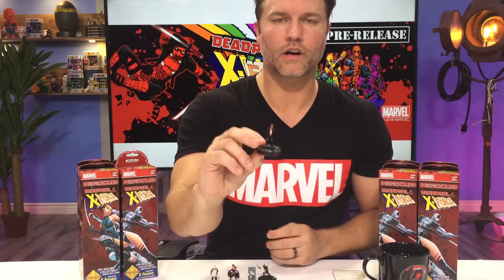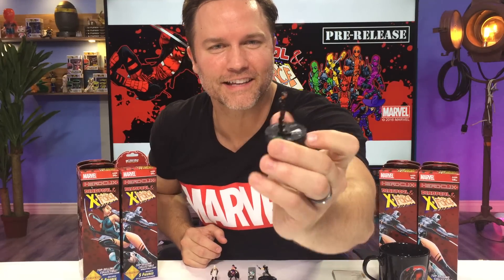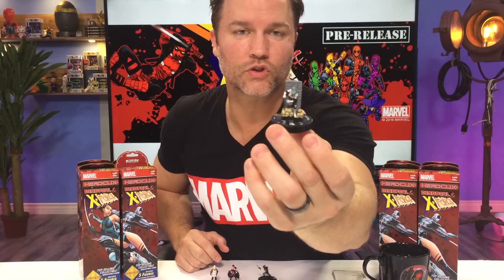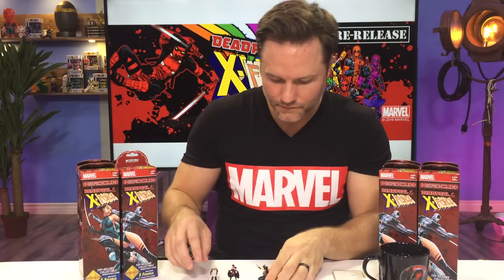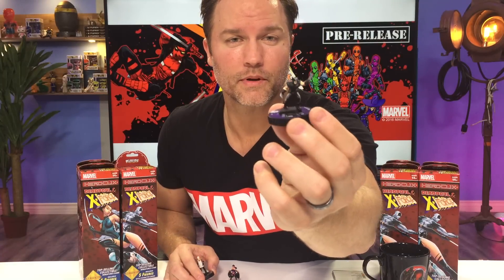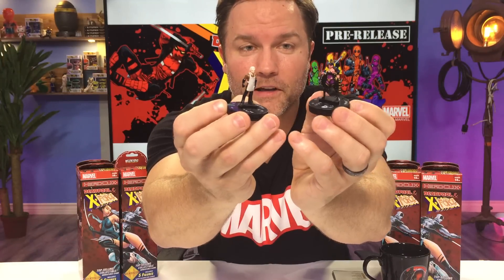Some more new school X-Force — we've got Bedlam with that real slick jacket. I don't know if you can tell how shiny this thing is, looks like he's got on pleather. We've got Dead Girl, who is our first super rare and also our first X-Statics piece. She looks really cool, kind of phasing through the wall there. We've got Wolverine in his X-Force costume, Dr. Killebrew, and Shikla — and I never know if I say that right, so you guys can tell me in the comments below.